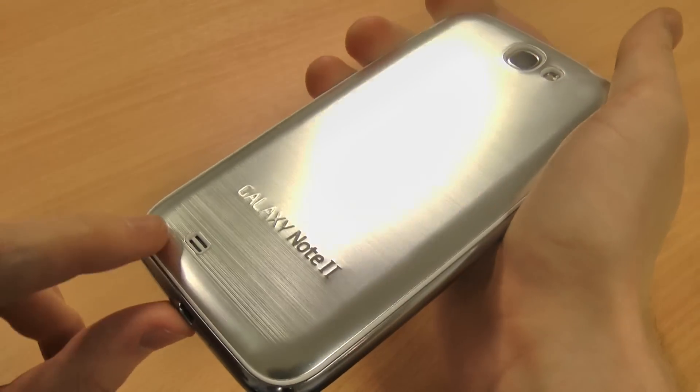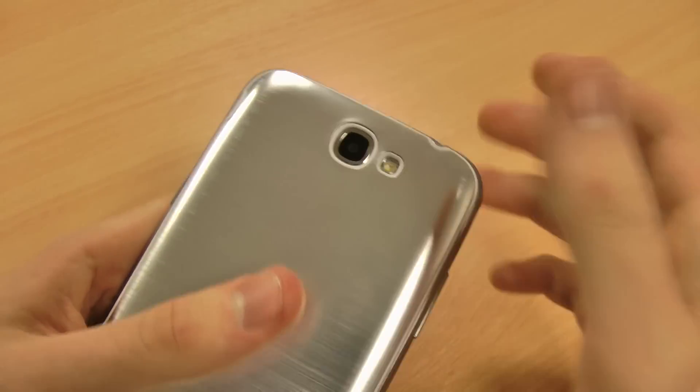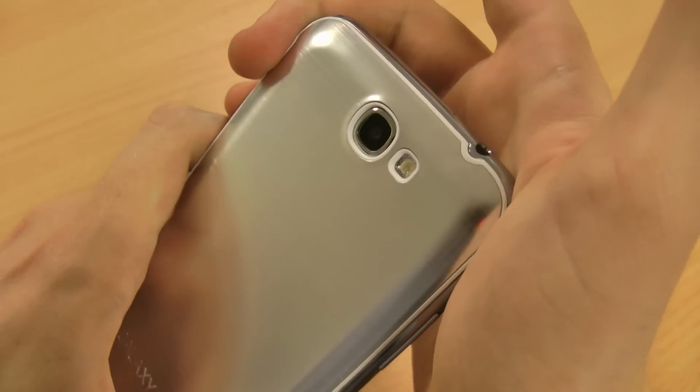There's Galaxy Note 2 branding as well, and obviously you've got cutouts for your speakers, your S Pen, your camera and flash, so it's not going to interfere with any of your photos either.